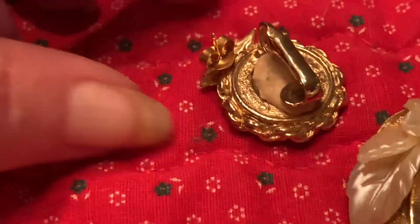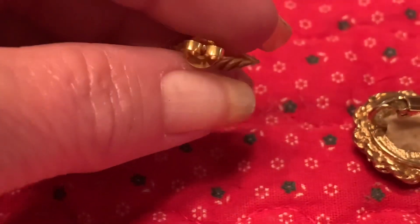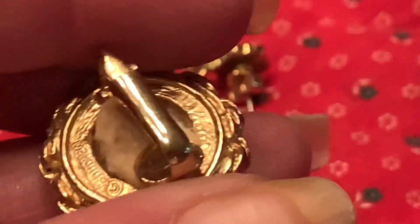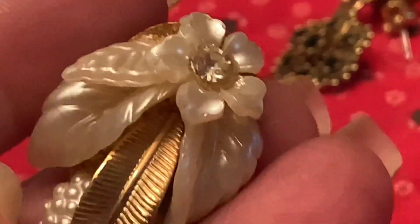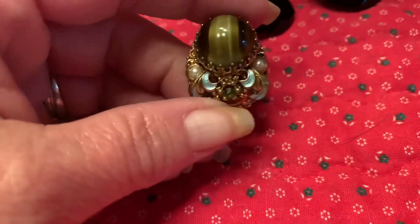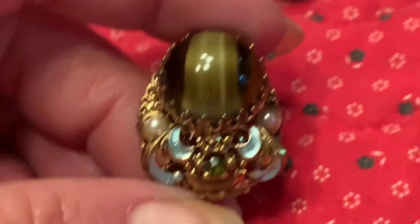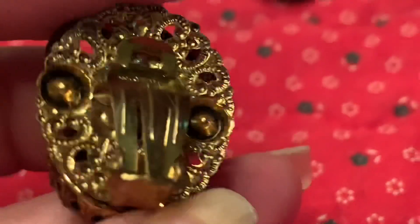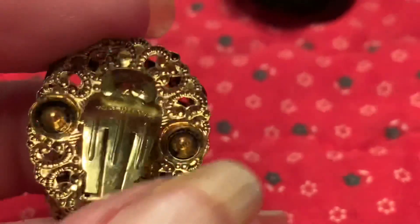I've seen people take these and make really pretty pictures out of them and frame them. I don't see anything wrong with doing that if you're just using earrings that do not have any mates. Boucher — I've heard of that brand before; I think it's Boucher. It's a good vintage brand to collect. Unfortunately, it does not have a mate. Isn't that one pretty? It has this mother of pearl on it. You can turn single clip-on earrings into necklace pendants. I love this one and I so wish it would have had a mate. It's West Germany — beautiful earring.